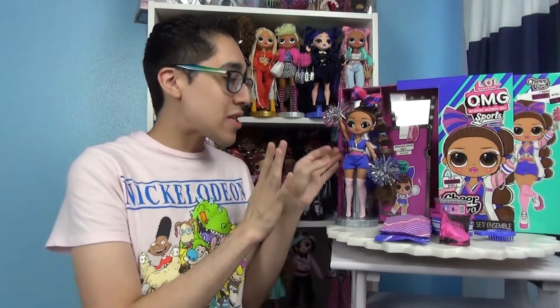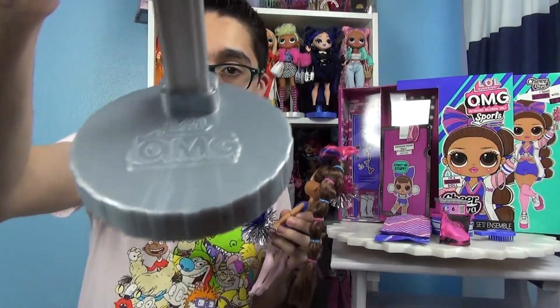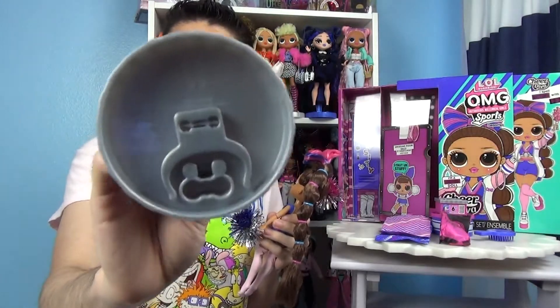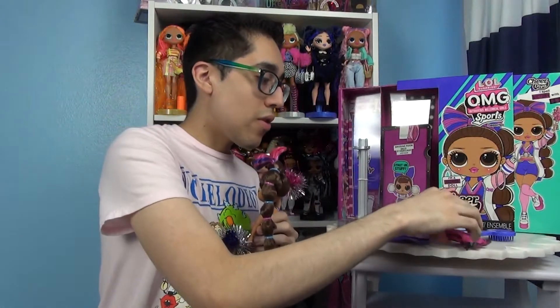Alright, let's start with the actual doll and everything she came with. She did come with a stand that's silver — it's just a plain silver stand, nothing special. It's the bigger stand — just the standard stand — and you get more clips with this doll.